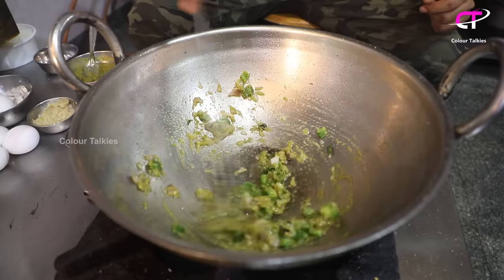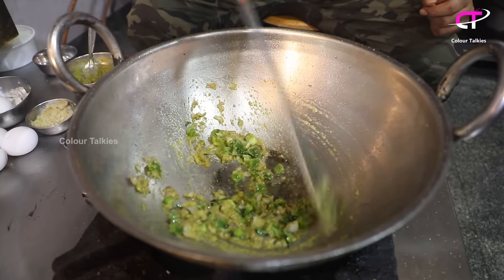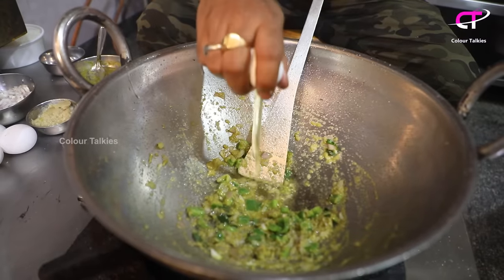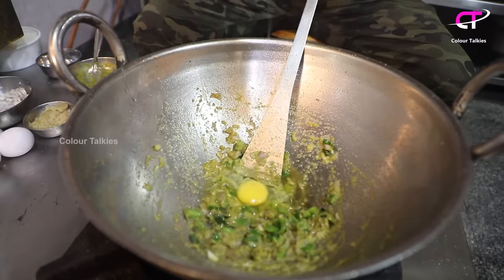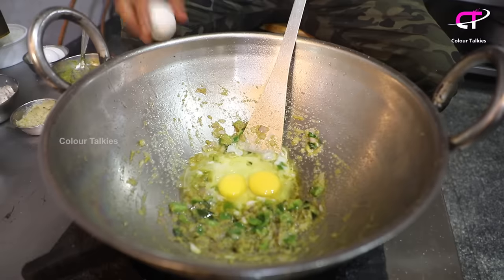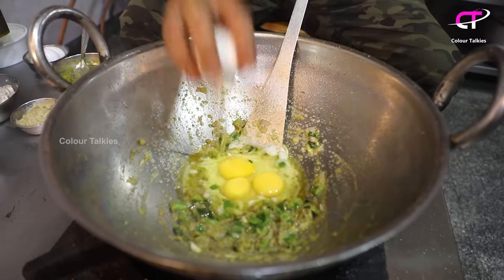Now let's add 4 eggs. Now let's add rice. The rice is so good. It is so good to get smashed — it can be smashed in the middle of the rice.